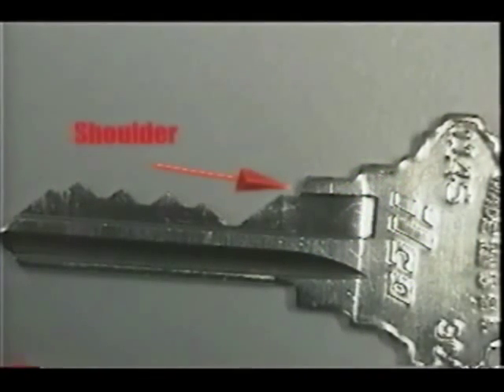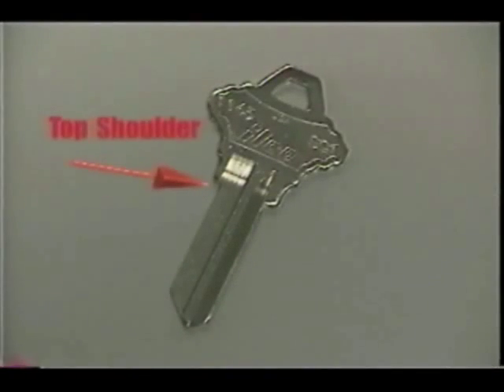The shoulder or shoulder stop is used to properly align the key into the key machine and in the lock. Some keys will have both top and bottom shoulders. The top shoulder is on the side of the key that will be cut by the key machine and will always be nearest the milled portion of the blade. When a key has two shoulders, always use the top one to align the key in a key cutting machine.